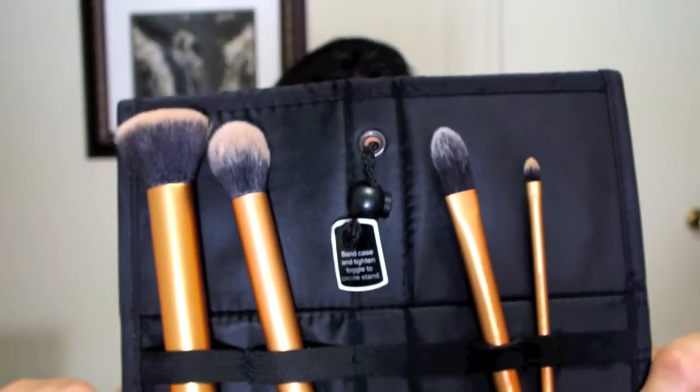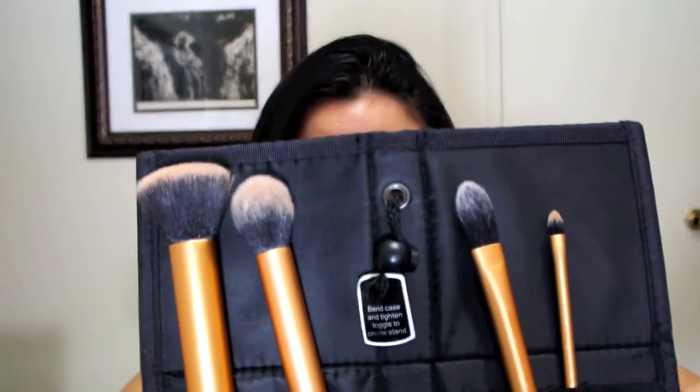Now I'm going to talk about the core collection. One thing to note — they are color-coded. The eye brushes are purple, and the face ones are yellow. Now we're getting to where my favorite brushes are.